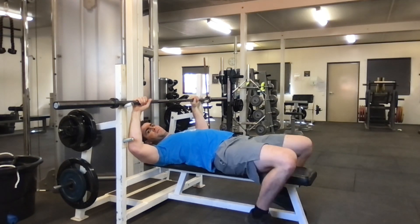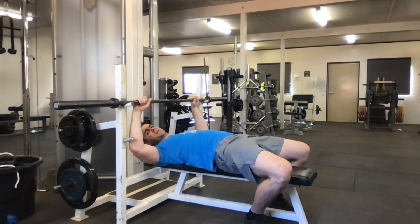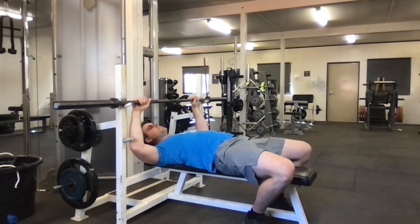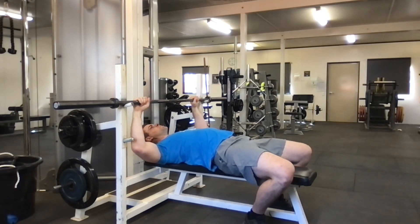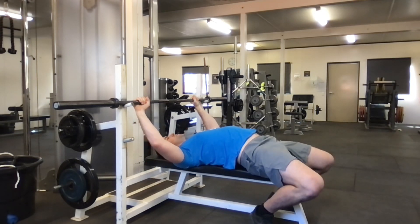I'm going to keep my shoulder blades locked together the whole movement. I get my grip, squeeze my shoulder blades, then wiggle my feet in so that I still have a point of contact on the floor. I drive my heels down and in — that's going to squeeze my glutes and extend my hips a little bit, keeping my whole body locked down.